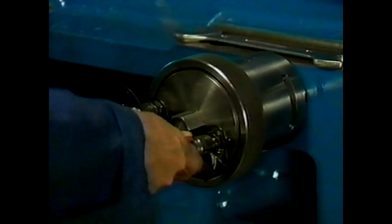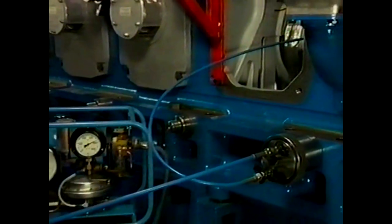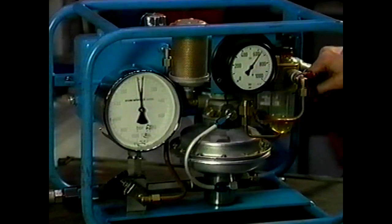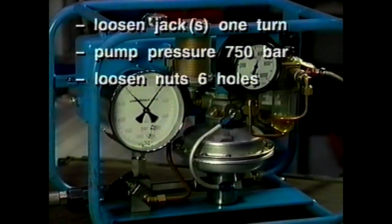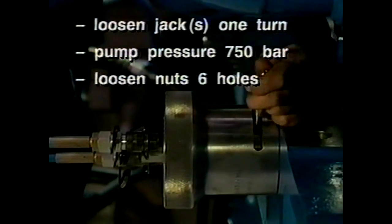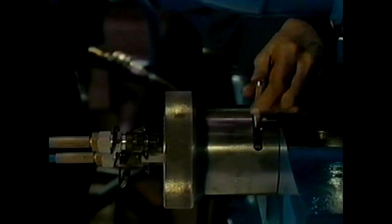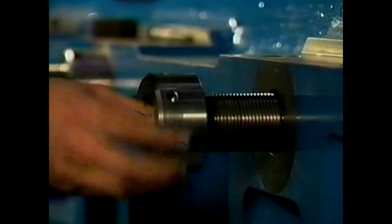Connect the hydraulic hoses, then first tighten the jack as far as possible, then slack off the jack one full turn. The jacks are so designed that they can be connected in series. Set the prescribed hydraulic pressure using the air pressure reducing valve on the pump and pressurise the jacks simultaneously. Note down at which pressure the nuts come loose — the prescribed procedure is stated in the instruction manual. Remove the nuts on either side.